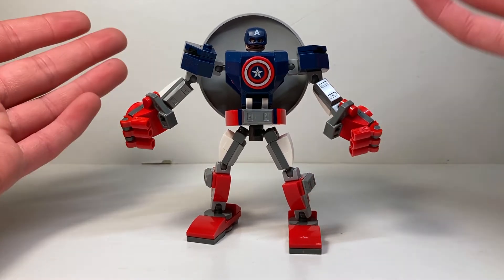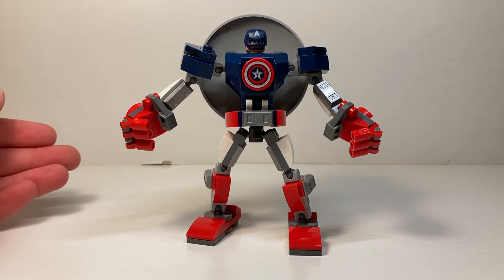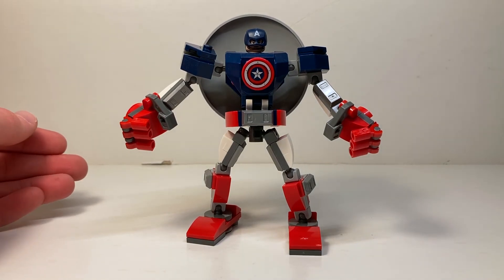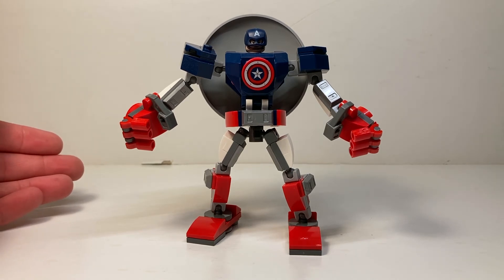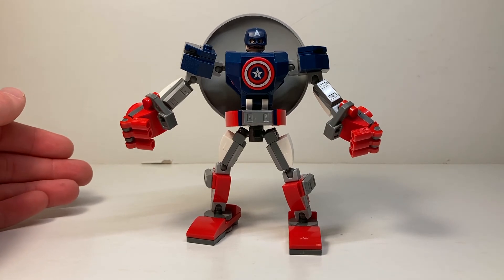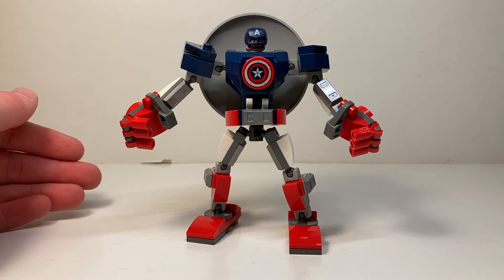I'd love to make a full Avengers team — we already have Thor, Captain America, and Iron Man. Hopefully the next wave can bring us Black Widow, Hawkeye, and Hulk. I think they can do something with Hulk now that we have the Thor mech, since the Thor mech is just Thor's body built up. Although I'm not sure what symbol they'd put on the front of his chest.